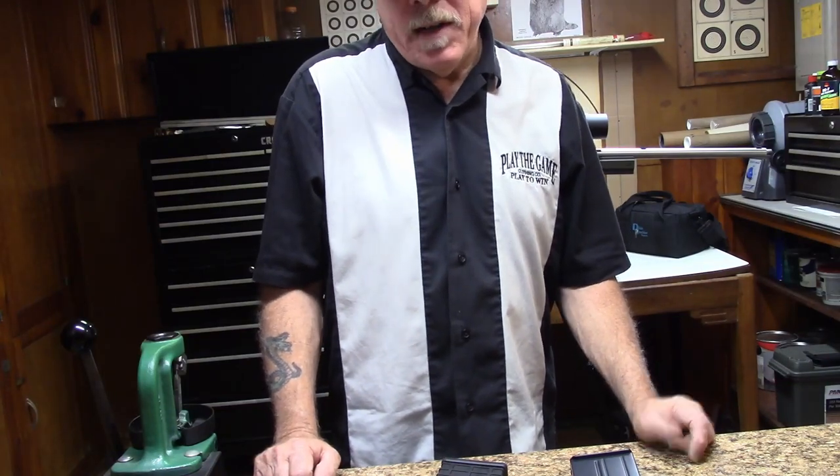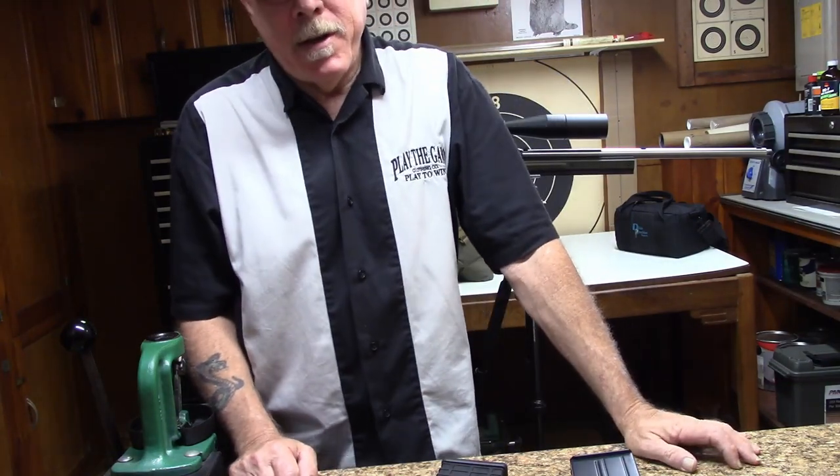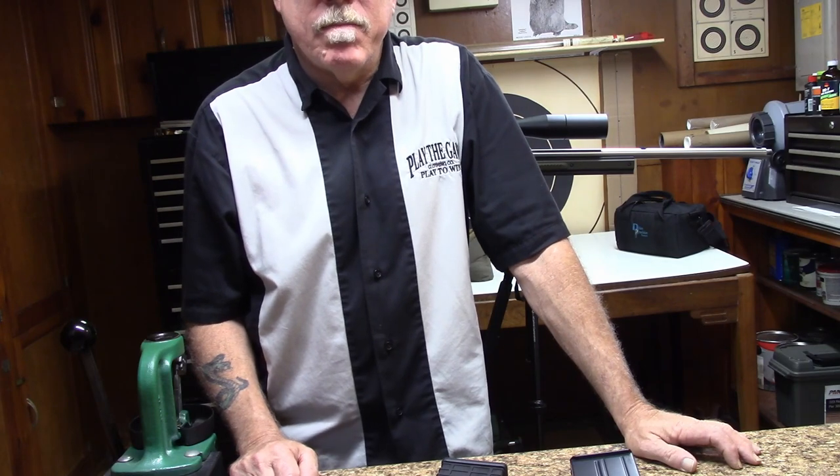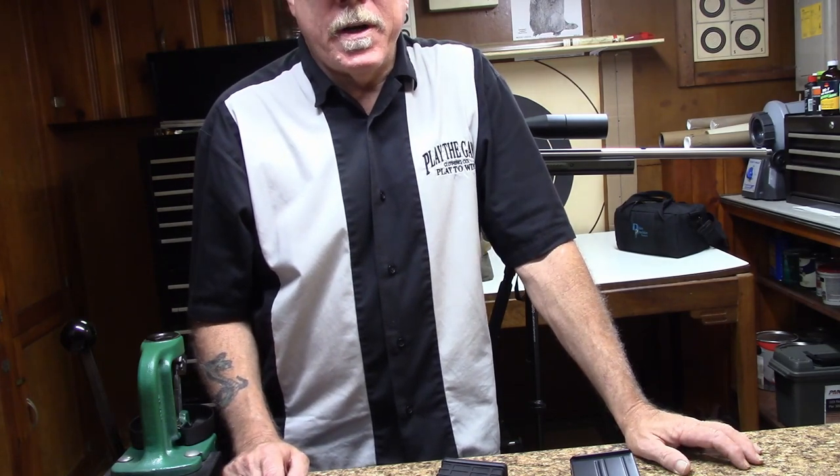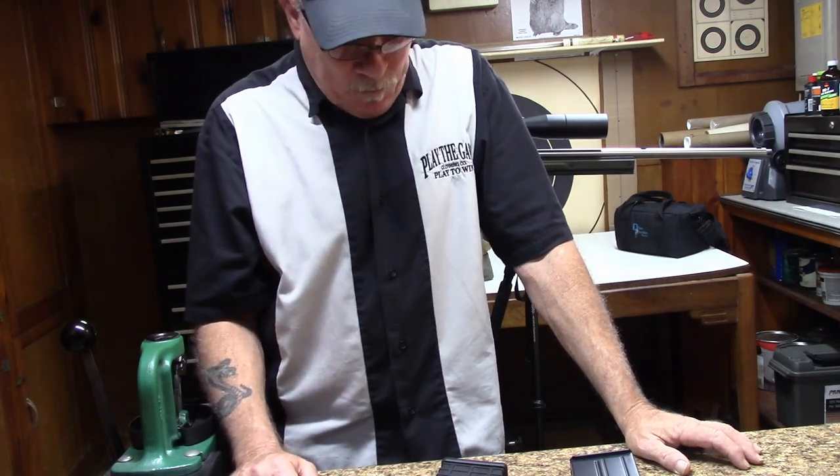Hello everyone. I did a little modification to my Oryx chassis dealing with the magazines that I kind of wanted to pass along. Maybe some of you might find this useful.